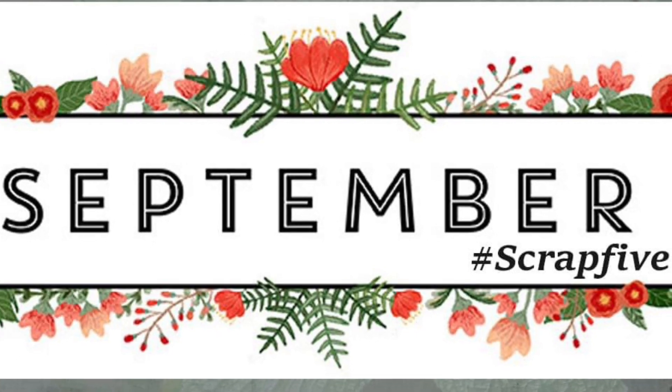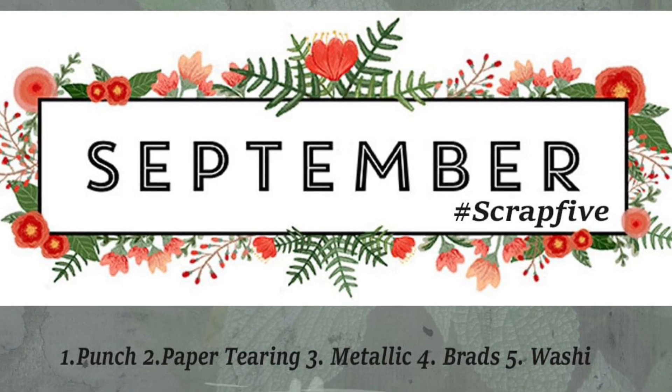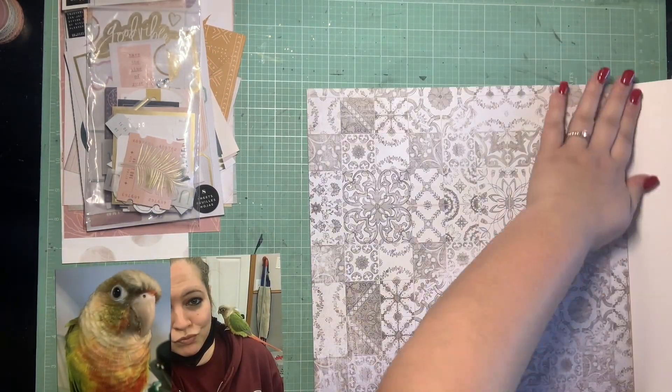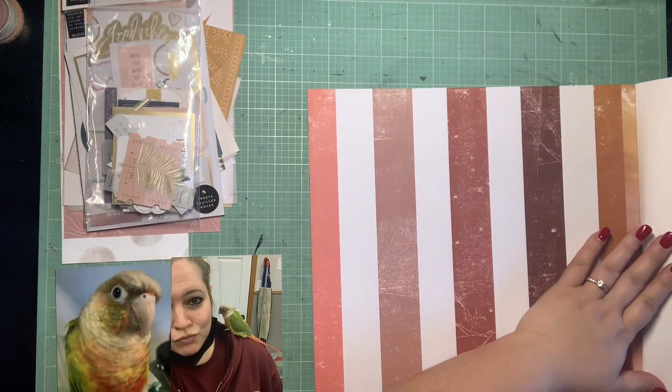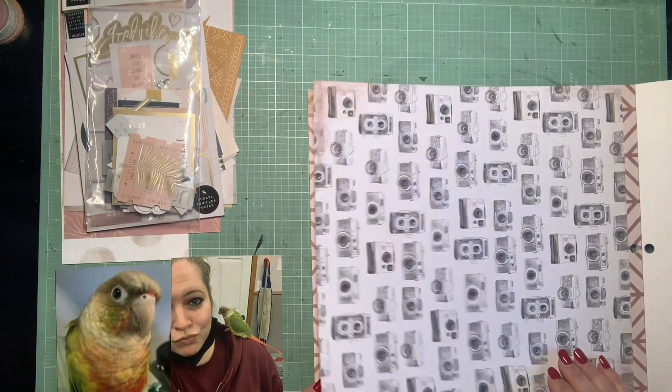Hey guys, it's Kelsey and back with another scrapbooking process video and today is Scrap 5. I actually got to pick the recipe for this month, so I chose a punch, paper tearing, metallic, brads, and washi. I kind of wanted a mix of some fun techniques and some products that maybe we forget about a lot.